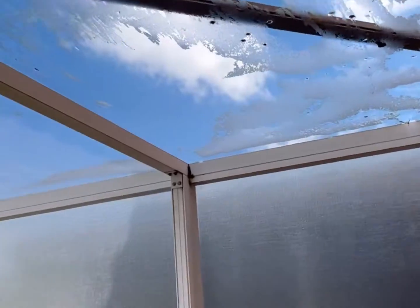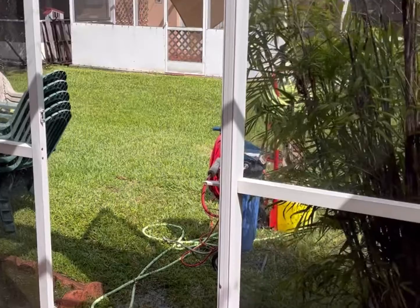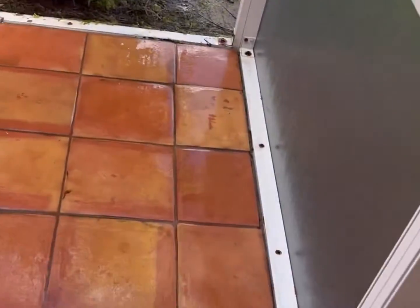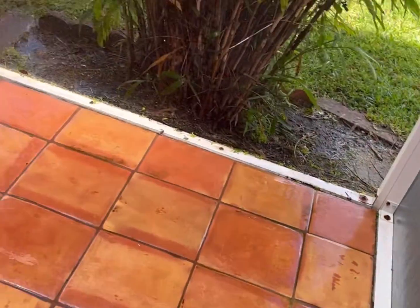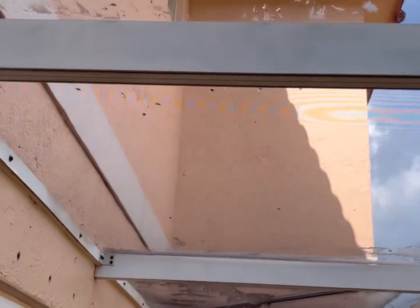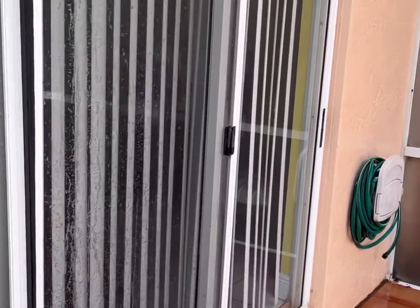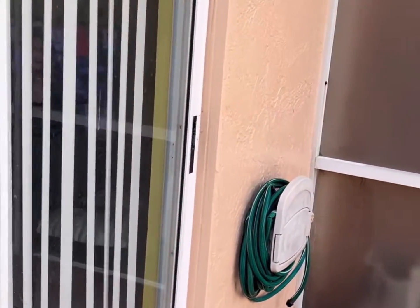This is the final product — a nice, white, clean aluminum framing patio. I cleaned the vegetation between the tile and the patio framing on the floor, the debris from the roof is removed, and I even threw in a window clean because it was just the right thing to do. You can't have a clean screen patio and dirty windows.